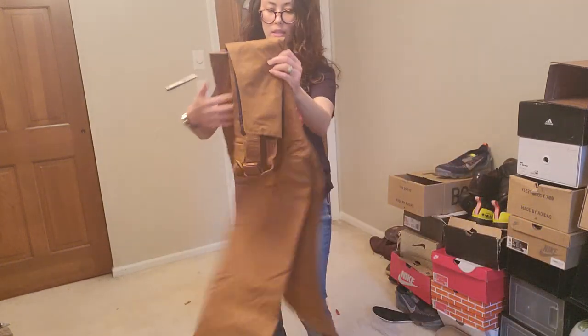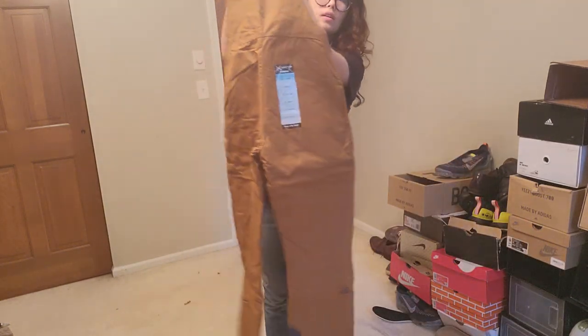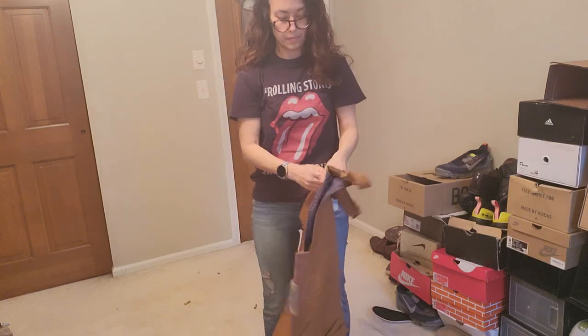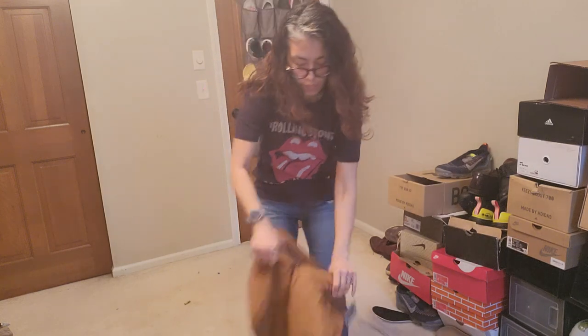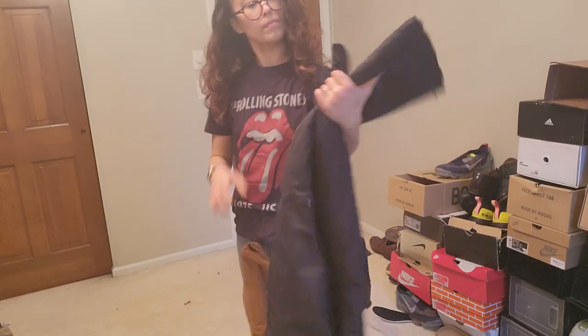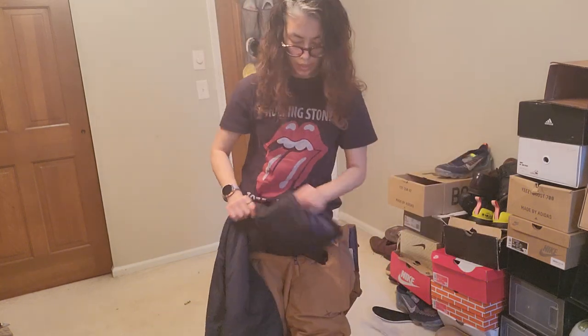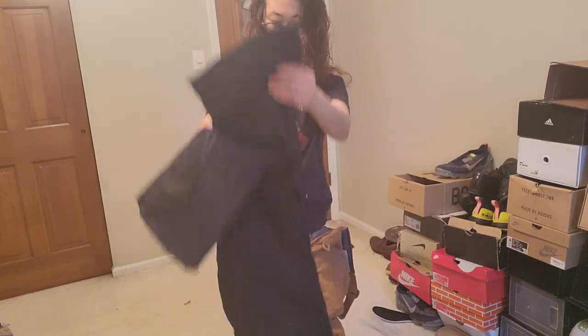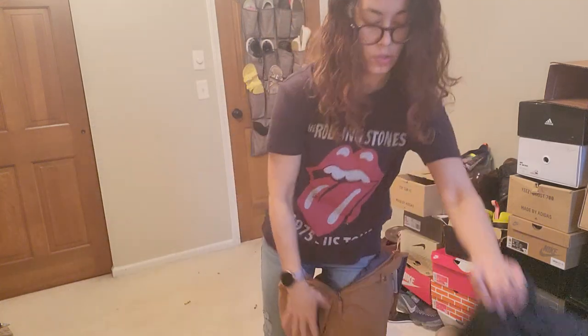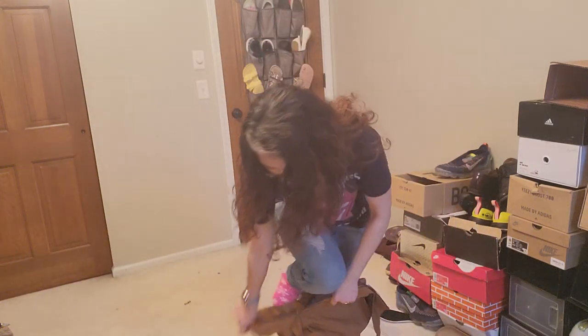Okay, so this is the tan one. I'll go ahead and try that on. It's all gray on the inside and has that extra room. This one doesn't have the extra gray expanders like the other two — the gray and the black both have them.